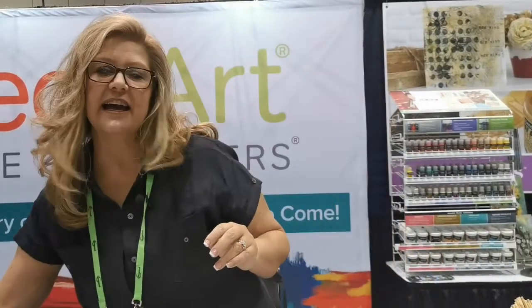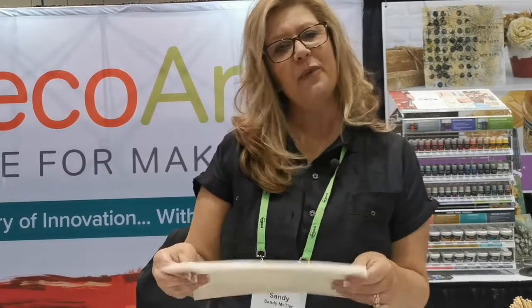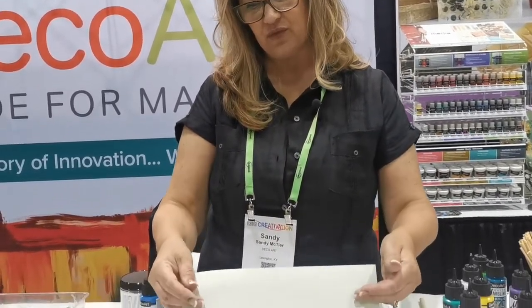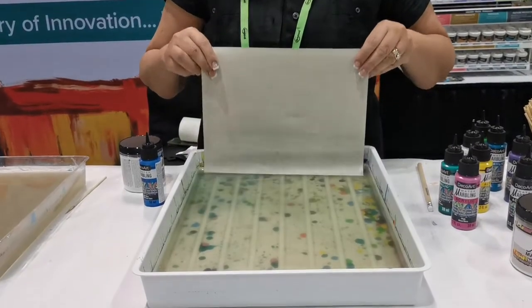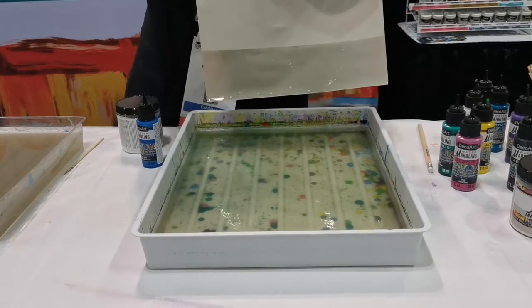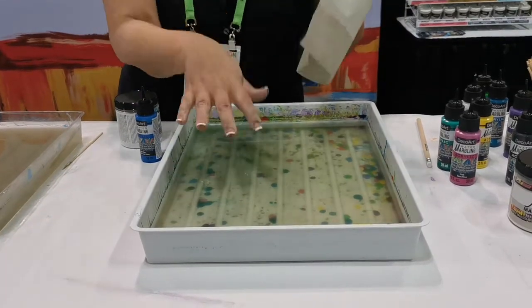Once you do that, you want to take a piece of cleaning paper. We have two packs of cleaning paper and also our vibrant white marbling paper. We're going to just clean the surface — run that right along the surface. It's going to do two things: clean off any dust and debris, and also any residual colors that you might have in your bath.